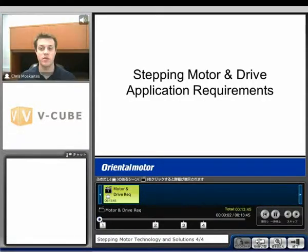Welcome back. My name is Chris Miskitis. I'm an application engineer with Oriental Motor. Right now we're going to talk about application requirements that you might have for your stepping motor and drive, and then what solutions Oriental Motor has to provide.